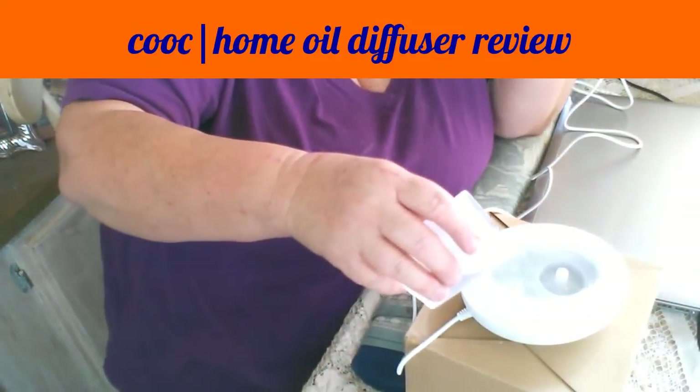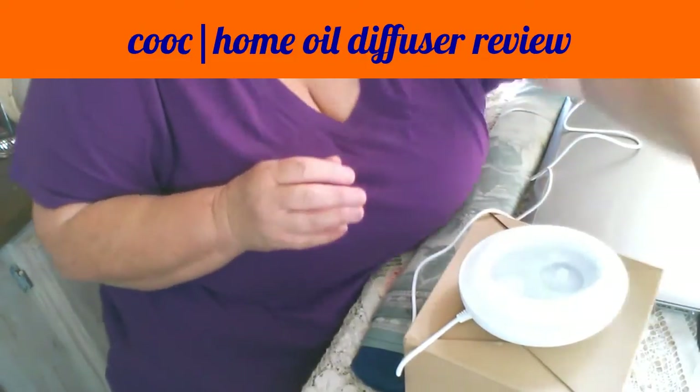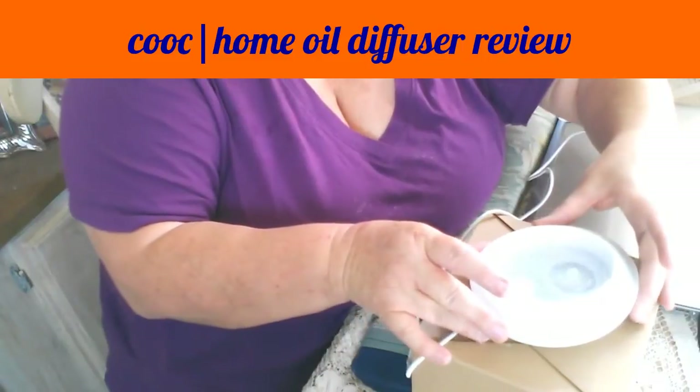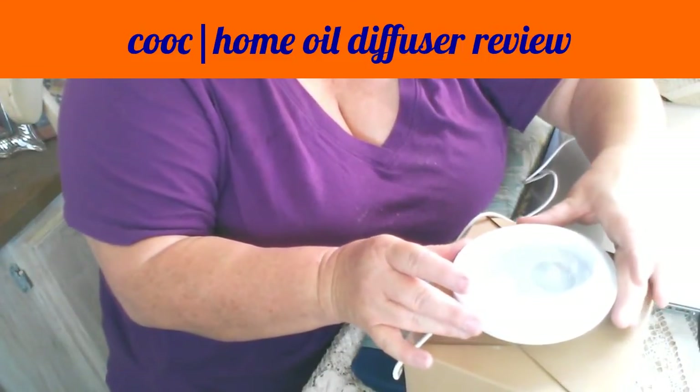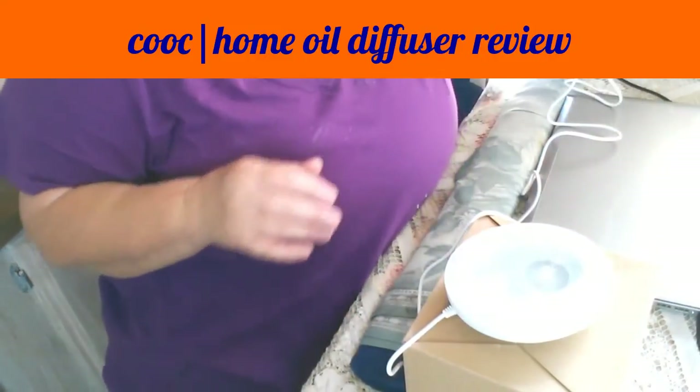I'm going to go ahead and put the 60ml in there. You need to be on a flat surface — I can tell by looking at the fill line that the surface here is flat.